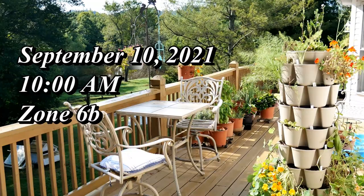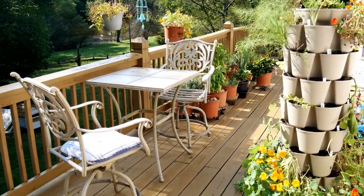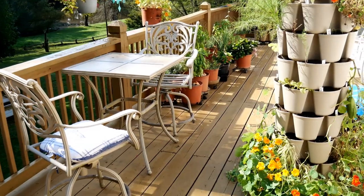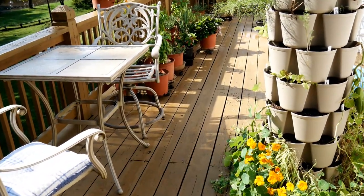It's about 10 a.m. in the morning. I would love to just walk through my little container garden here and share with you guys what I'm working on right now. I'll share with you some of the things that are growing and some of the things that are not.